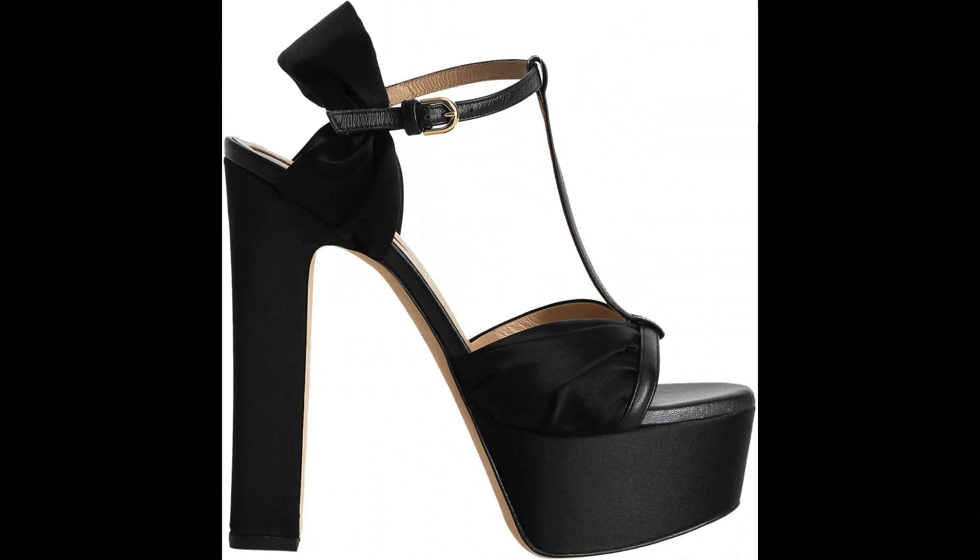Elisab: 32% silk, 68% viscose rayon, imported. Platform heel, 145mm heel height.